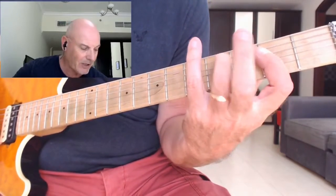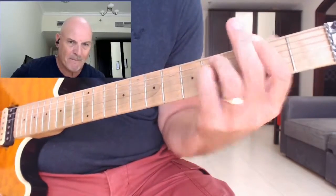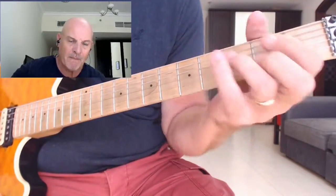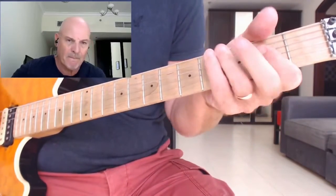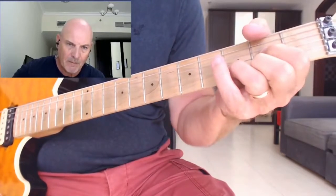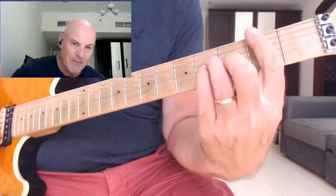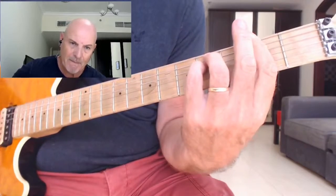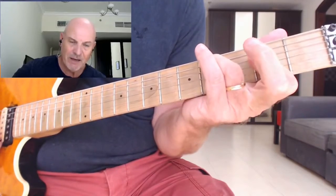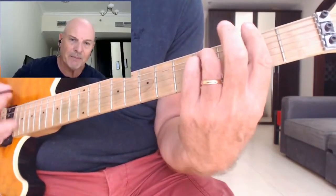Got that C sharp, back taking the finger off to the A. So: F sharp minor going to the A, B minor, F sharp minor, the D, and then this A with a C sharp in the bass - the slash chord - to an A. Back to the B minor, F sharp minor, D.